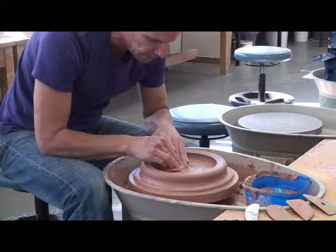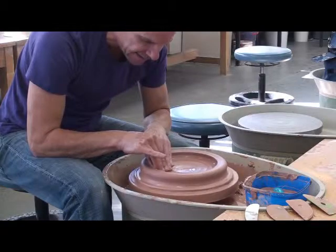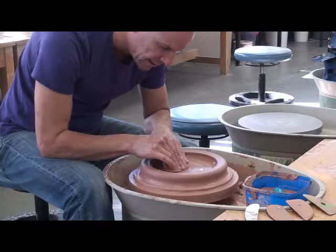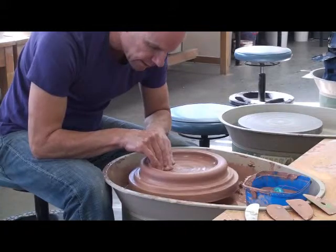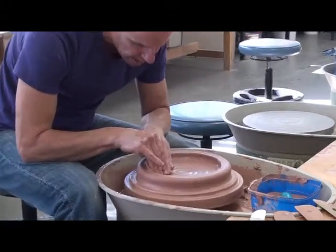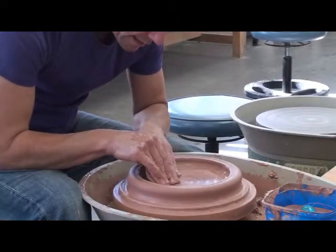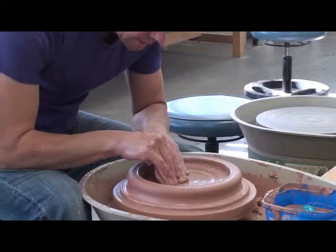Now we need to refine this in here and compress it a bit. Clay doesn't really like being flat — it's more prone to cracking during drying and firing. So if you can compress it and try to align it, if you're going to do a plate that's a bit better here, you'll have a lower likelihood of cracking.